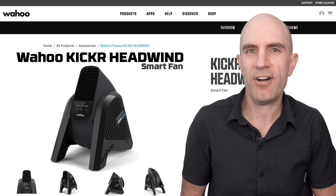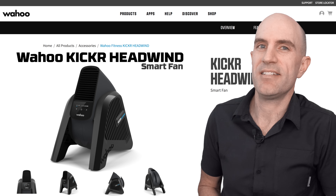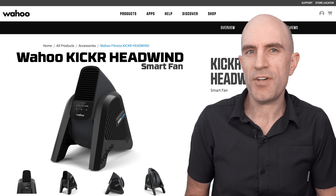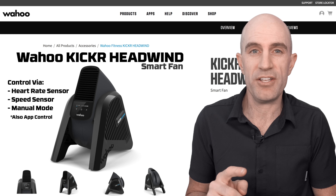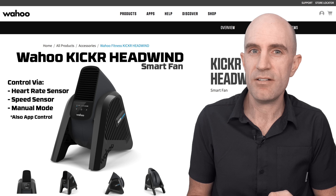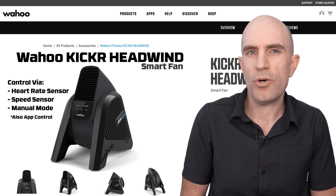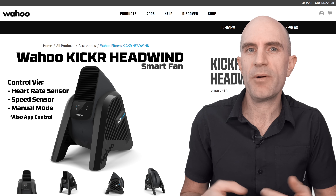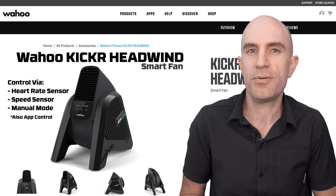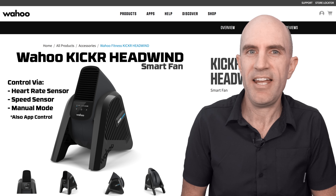Wahoo have just announced a first-of-a-kind product added to their fitness ecosystem: the KICKR Headwind. It's the world's first purpose-made pain cave smart fan, controlled in three ways — via heart rate, via speed, or via manual control with four settings. In heart rate mode, the harder you're working, the harder the fan works too. In speed mode, the faster your flywheel or speed sensor goes, the more air gets pushed — think flying down a hill on Zwift and you're going to have more air blowing on you.